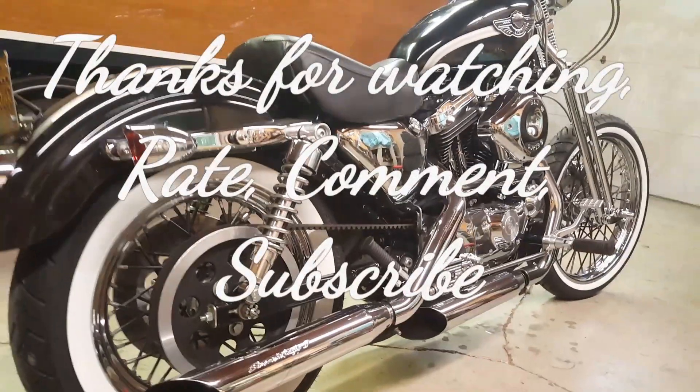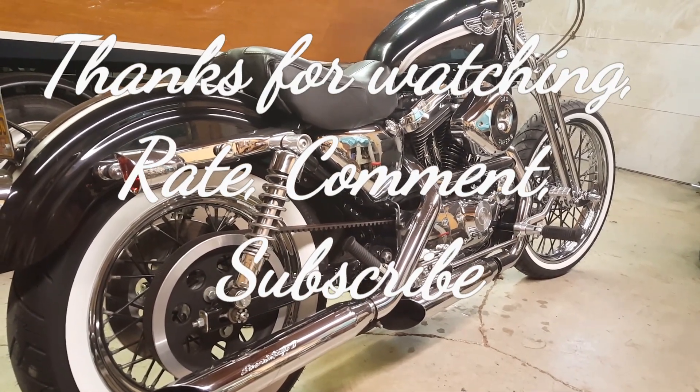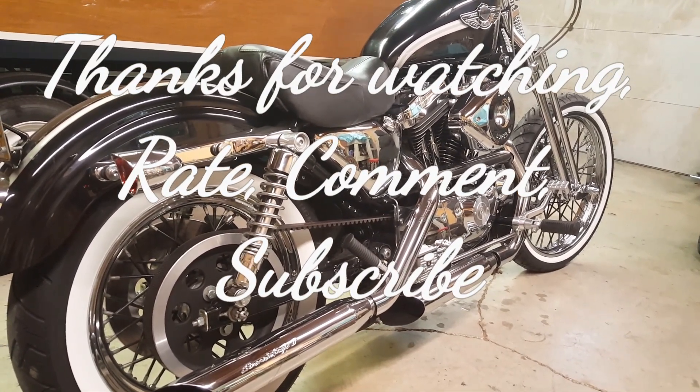Thank you for watching. If you haven't subscribed to the channel, please subscribe, rate, and comment. We'll see you on the next video.